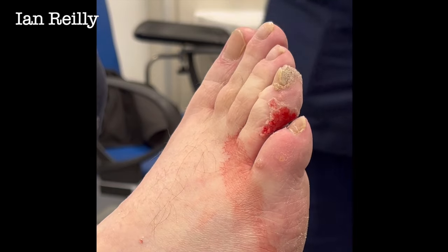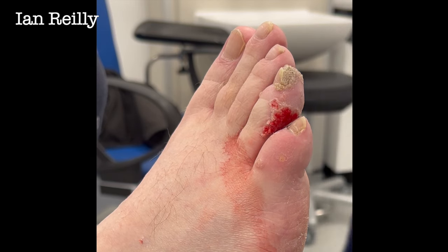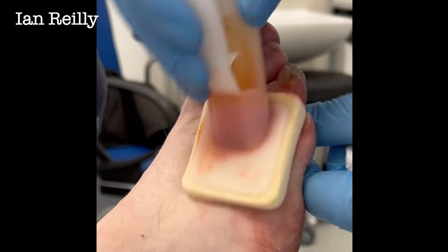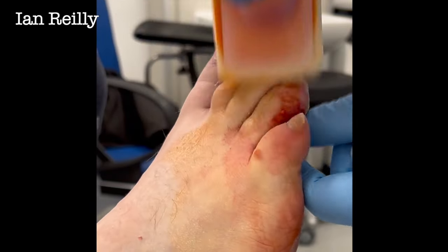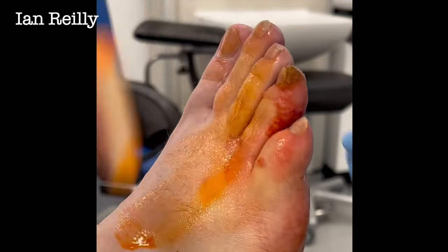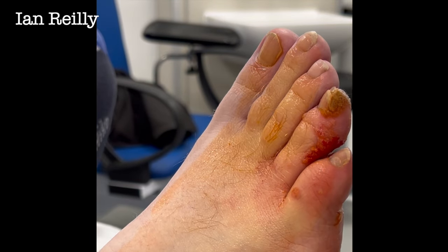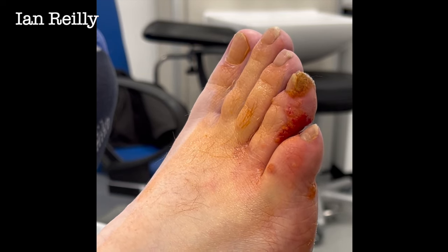One of the things we get with the pathology of a verruca is all of this pinpoint bleeding, and that's almost a sign that it is a verruca. The reason you get these little blood vessels — technically called apulomatosis — is that the blood vessels go a bit nuts and grow in the skin. So you take the overlying callus off and it bleeds. If you've got a callus or a corn and you're not sure which is which, you give it a wee shave, and if you get pinpoint bleeding, it's more likely a verruca.